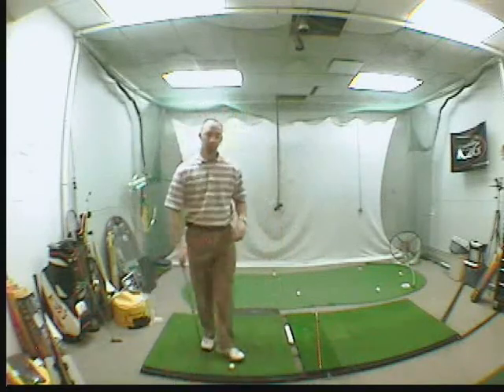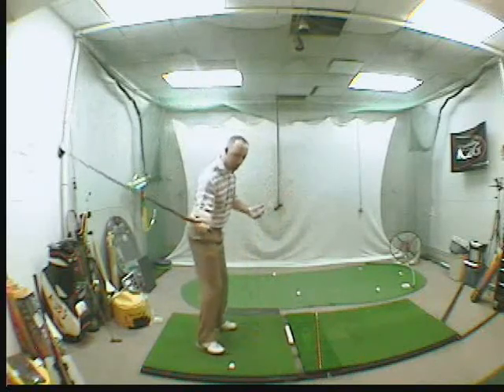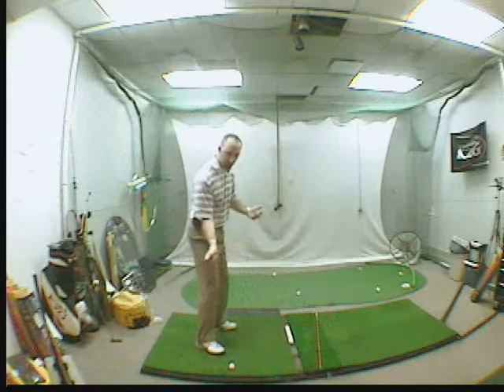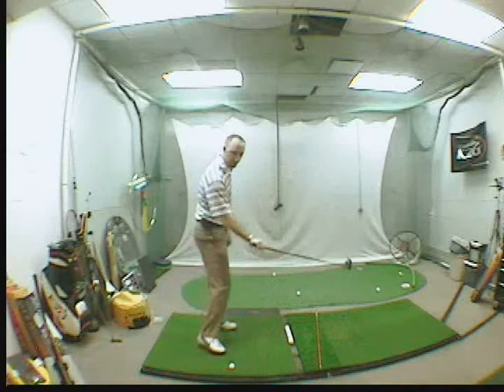Now that's the setup. More importantly, your backswing looks great. What you're lacking is proper path coming down. You need to start coming more from the inside and letting that face close upon impact.